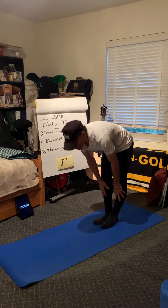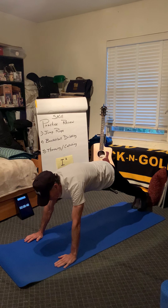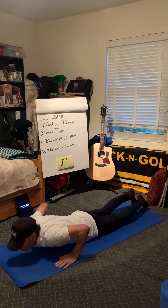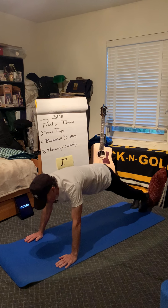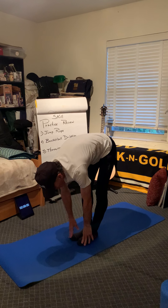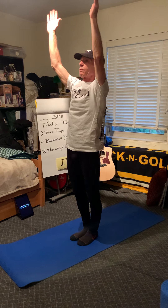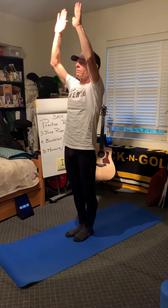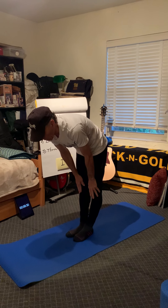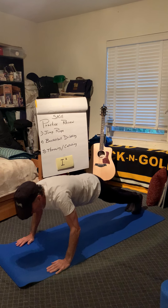Breathe in as you go up. Breathe out as you go down. Breathe in as you touch your knees, breathe out as you touch your toes. Breathe in as we do the plank, breathe out as we go to the mat. Breathe in to downward facing dog, breathe out as we step up. Breathe in touch your knees, breathe out touch your toes. Breathe in as we reach up, breathe out as we come down.